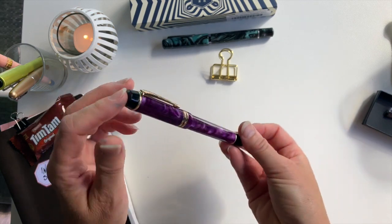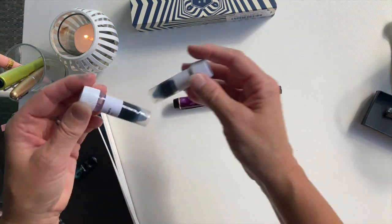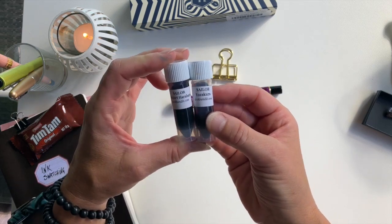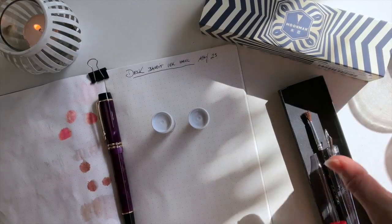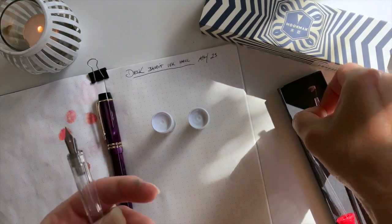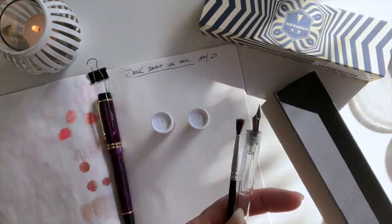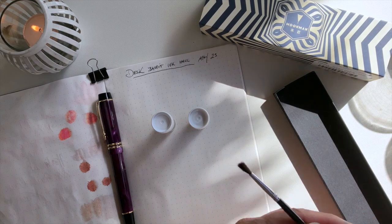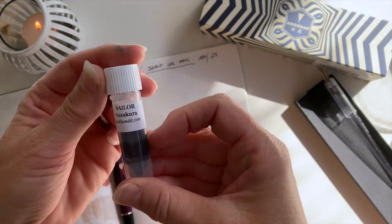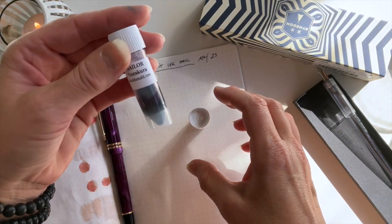Now I'm undecided on what to ink it up with. As I was showing before, I've got these two inks, and I'm going to do a quick swatching of them and then I can decide. I've got my Iro Utsushi dip pen, my twisty little paintbrush, and my little eye dropper so we can do some happy day swatchings. The inks I have are Sailor Yozakura and Sailor Shikiori Harahara.